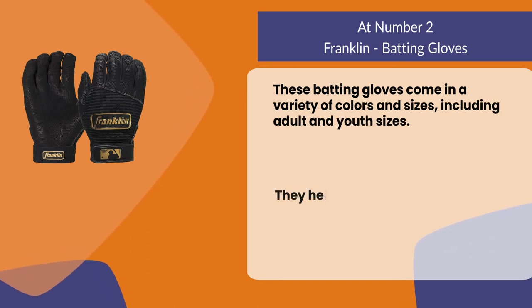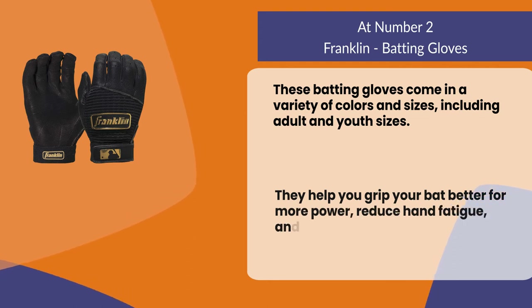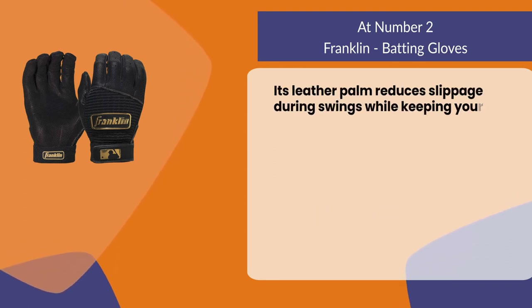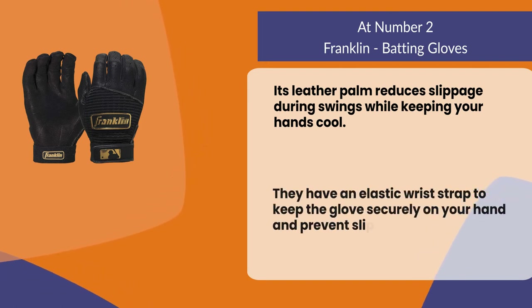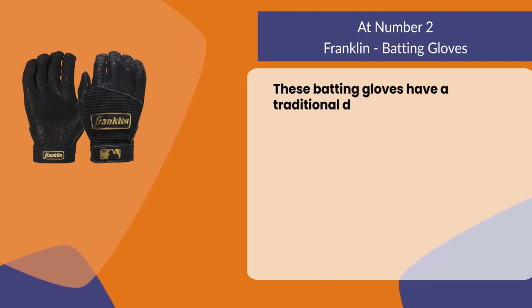They help you grip your bat better for more power, reduce hand fatigue, and are easy to put on or take off. The leather palm reduces slippage during swings while keeping your hands cool. They have an elastic wrist strap to keep the glove securely on your hand and prevent slippage during play. These batting gloves have a traditional design that includes finger stalls for added protection.